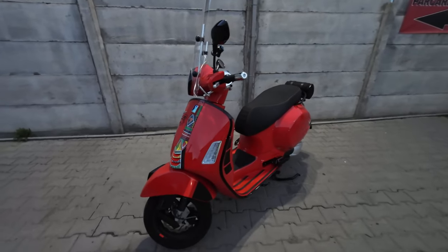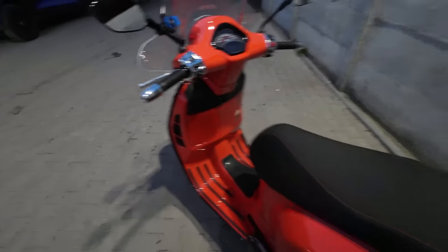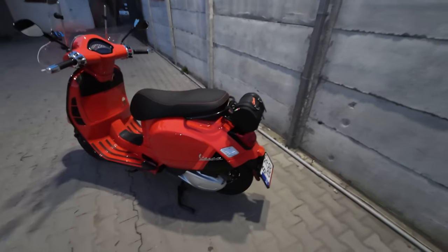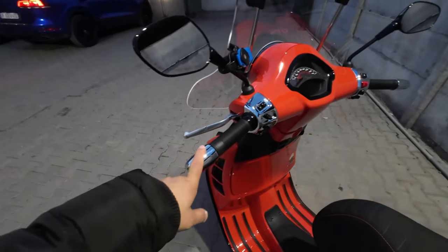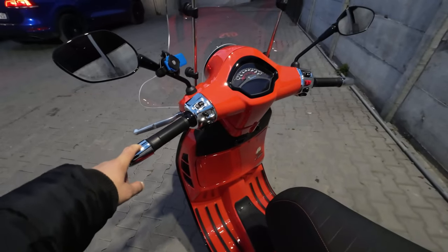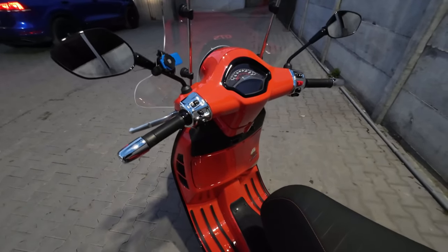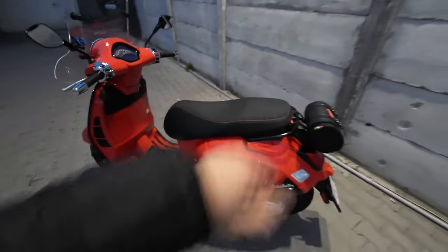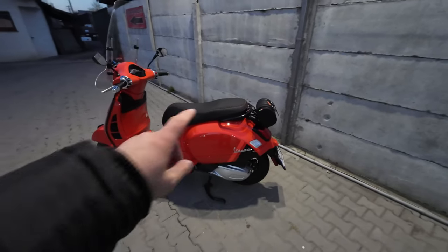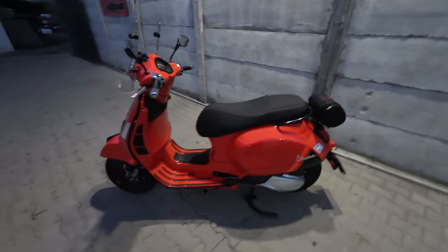I've kept these bar weights on even though I don't have the original top case mounted now — they came with the original top case. I like them because I feel more safe at speeds over 90 to 100; it feels more safe with these bar weights on. I don't have the top case mounted now because I really like this sportier look for summer.